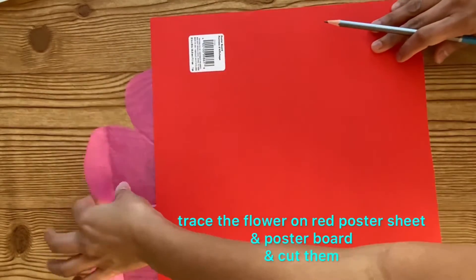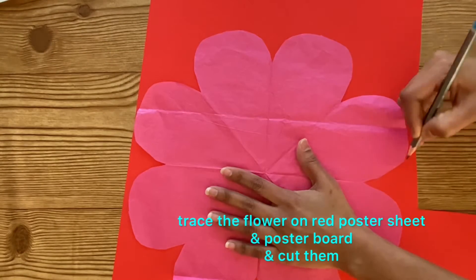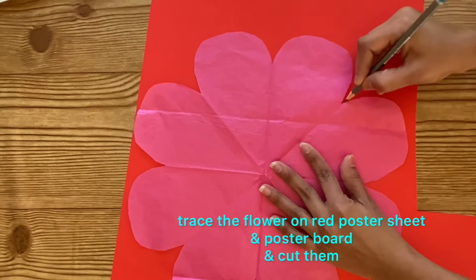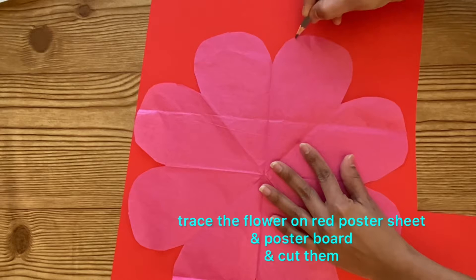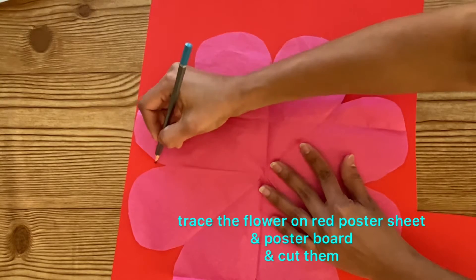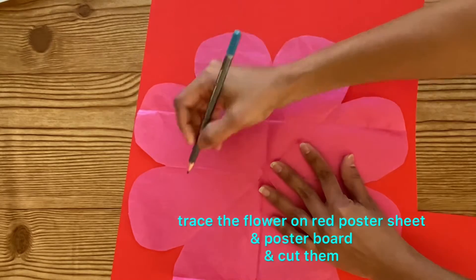Here I am using this flower cutout as the reference for cutting the flower shape on the red poster sheet as well as on the poster board. The poster sheets and poster boards I am using here are from Dollar Tree. Remember, Dollar Tree is now one dollar twenty-five cents. You can get these poster sheets in Michael's for one dollar also, so if you are buying poster sheets it is better to go with Michael's.